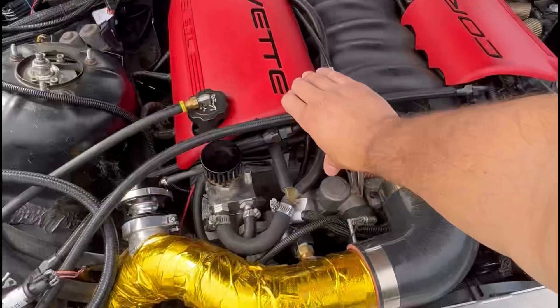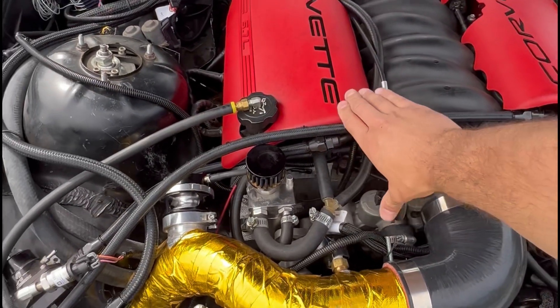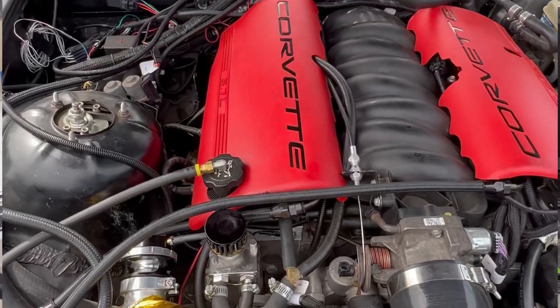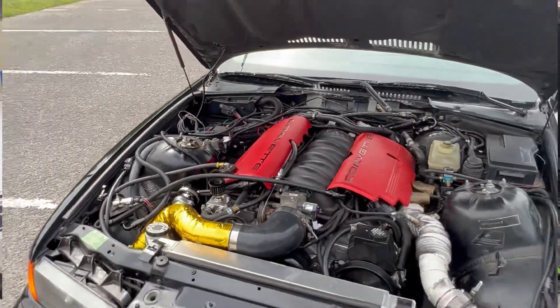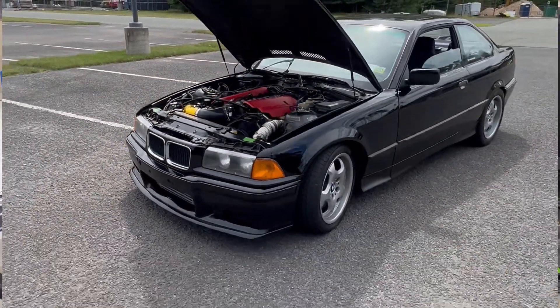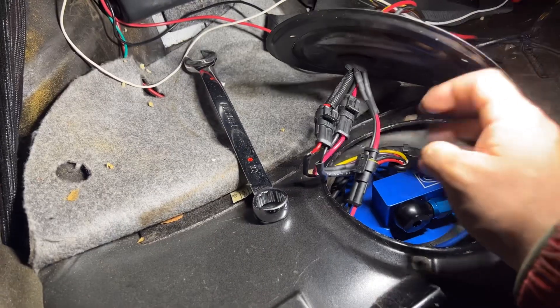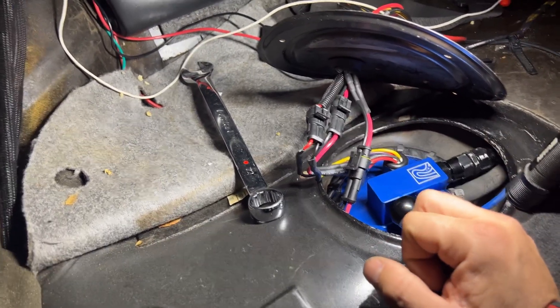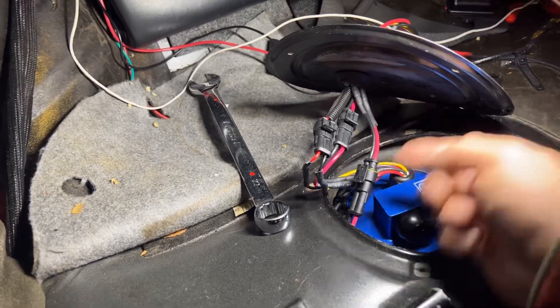It doesn't matter what kind of car you have. This one in particular is a BMW E36 that I have turbo LS swapped. It's got a lot of power and I want to make some more. I'm running Holley Terminator X, but it doesn't matter the ECU that you have. The way that I wire this up can work with a bunch of different other fuel systems, but let's get right into it.